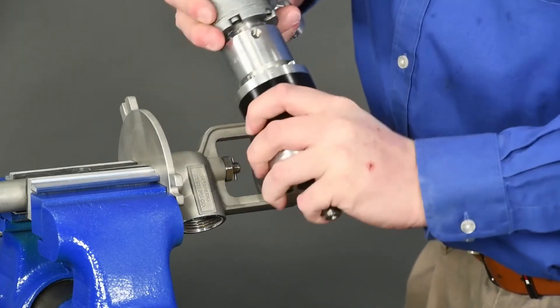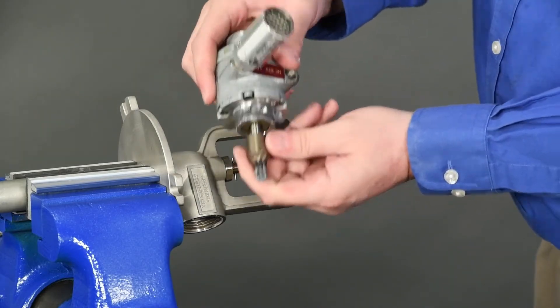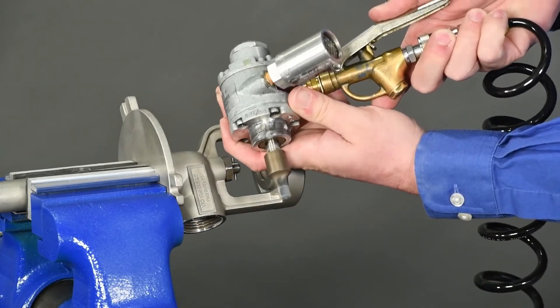With the air motor and the gearbox separated, the output shaft of the air motor should now rotate freely and smoothly by hand. Supply compressed air to the inlet to verify performance.